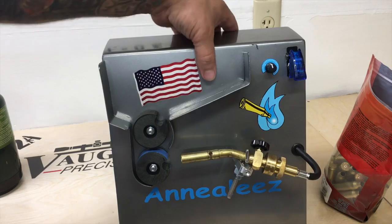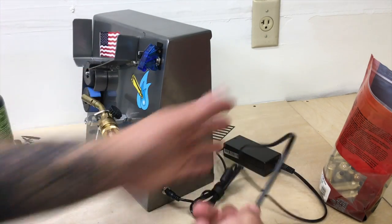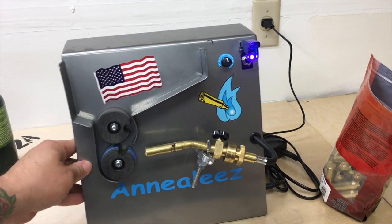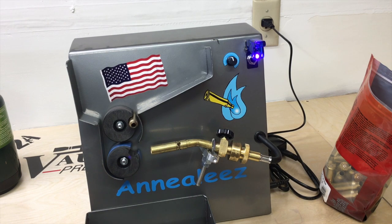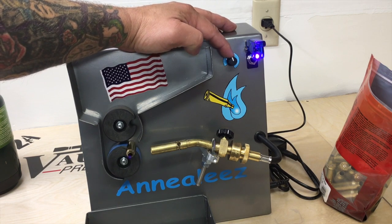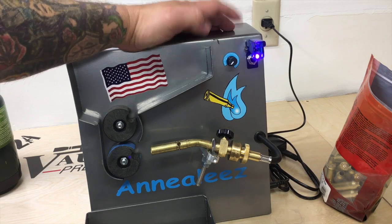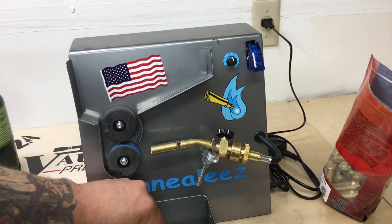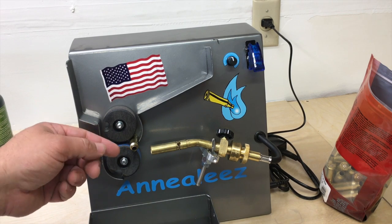The power supply plugs in on the side right here — plug that in and then into the wall. Up here is the rheostat that controls the timing; you can speed it up or slow it way down, even to a dead stop. Preferably you want the case to remain in the flame for four to five seconds — that's kind of the magic number. You can also order some Templac, which will allow you to get very specific on the temperature the flame is inducing into the case.